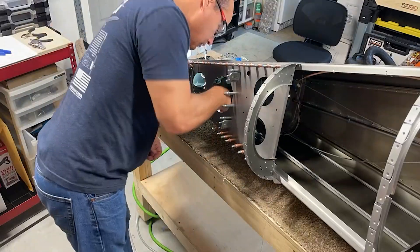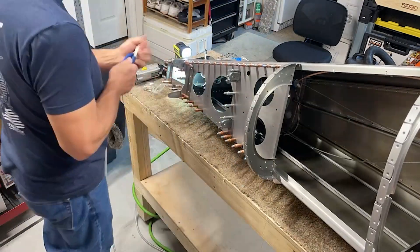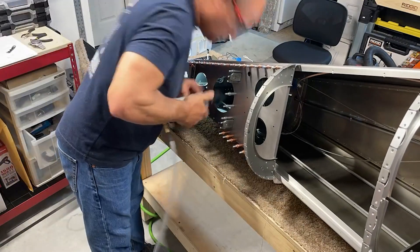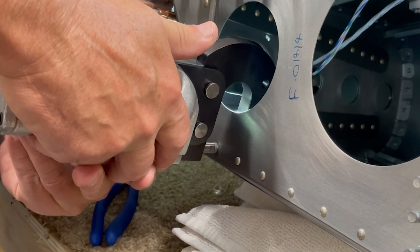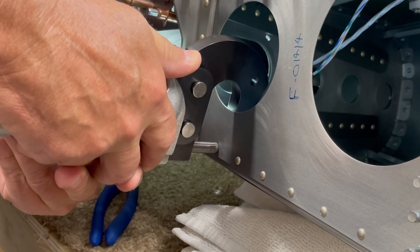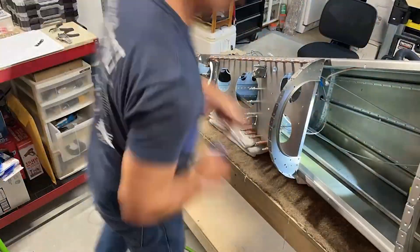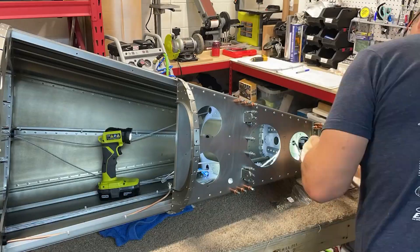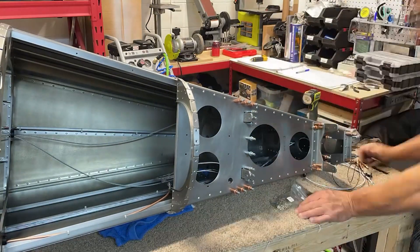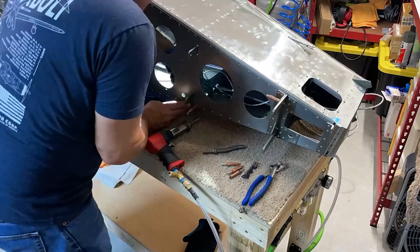With all that done, now it's just time to rivet the assembly to the tail. Most of the rivets back here can be set using the pneumatic rivet squeezer. I first do as many of those as possible. There are a few tricky angles back here and I had to change out the yokes a couple of times, but in the end I was able to get almost everything done back here with the squeezer.